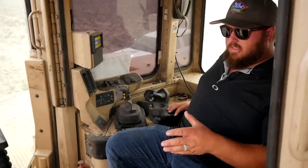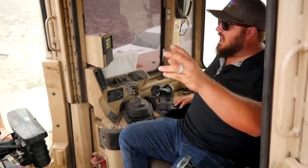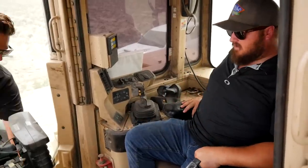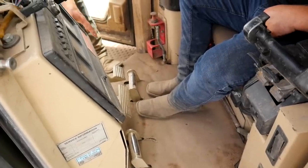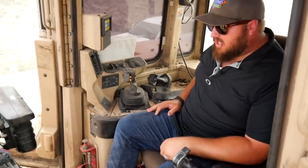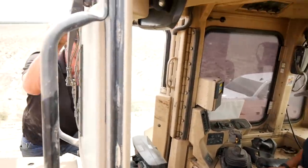These dozers run at full RPM — you're not pushing an accelerator. There's a decelerator pedal, which works the opposite of a gas pedal: pushing it down reduces RPMs. As a final question, I asked if I could drive it — and absolutely, we took it for a pass.